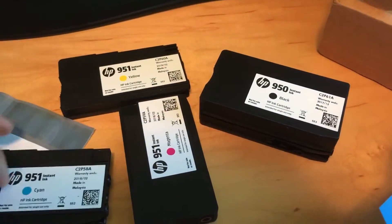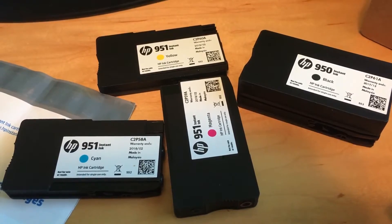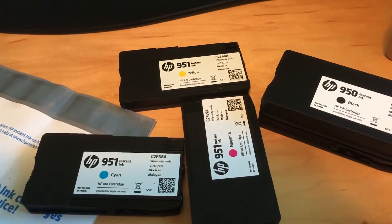So there you go. That is the HP Instant Ink setup. You can see I have a 951 and 950 cartridge. But yeah, that's it. Alright, have a good one.